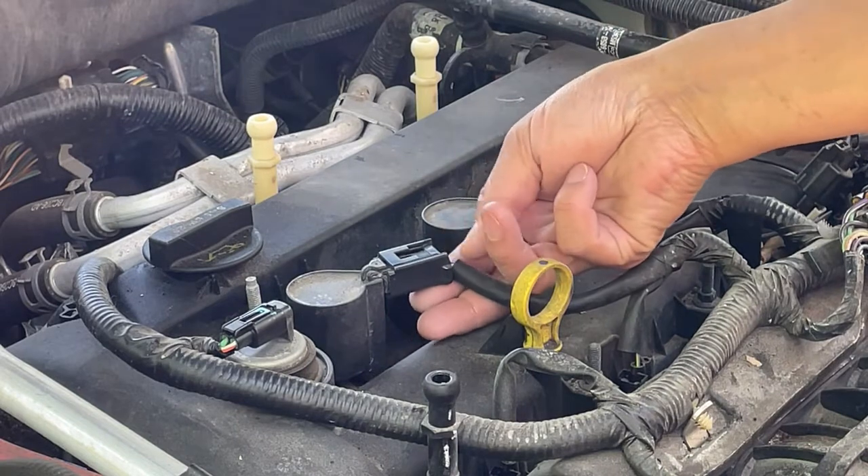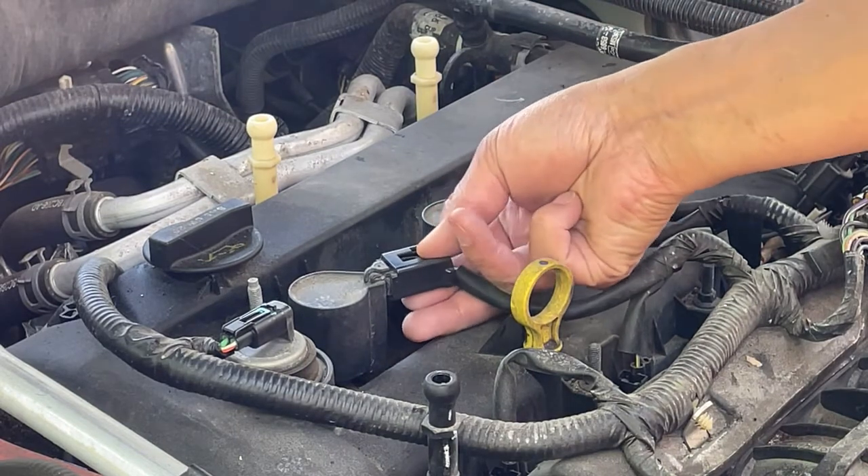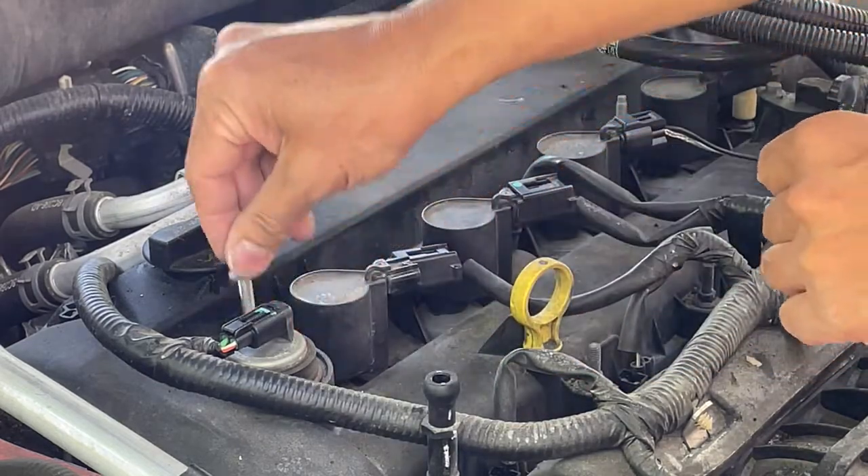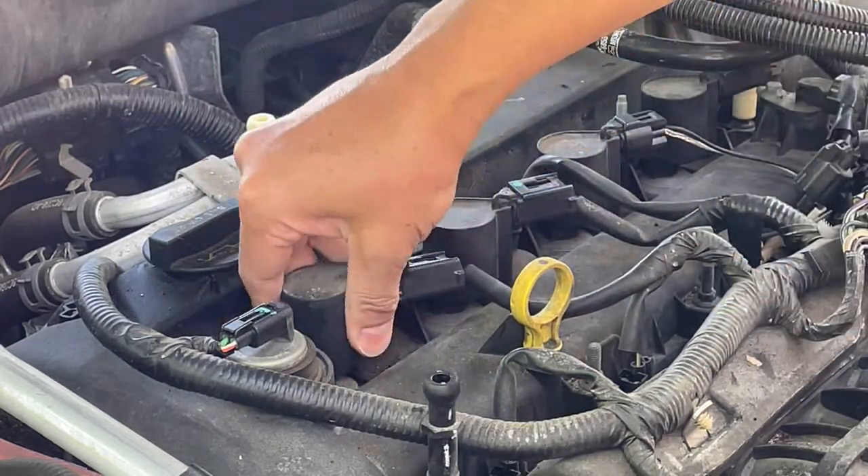To get this electrical connector off, you press this tab and pull. Then just lift out.